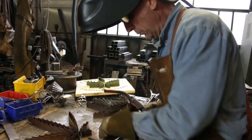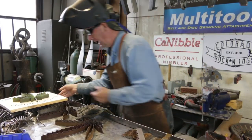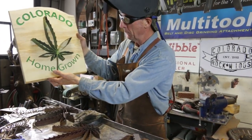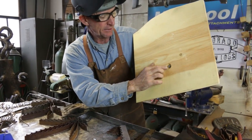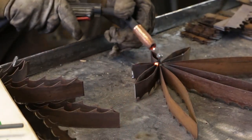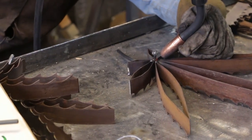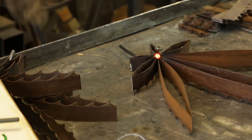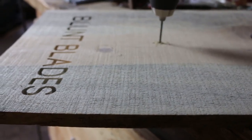We want to leave room right in here to bring that up in there last. Once we've done all that, to mount it to the sign it's pretty simple — we've taken time to weld a little screw and nut on the back of it. That will give us a place to mount it to any wood.